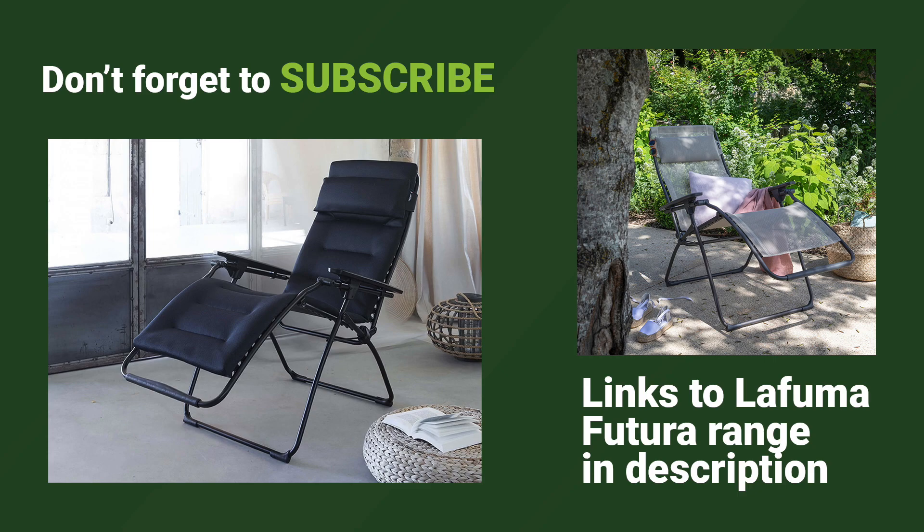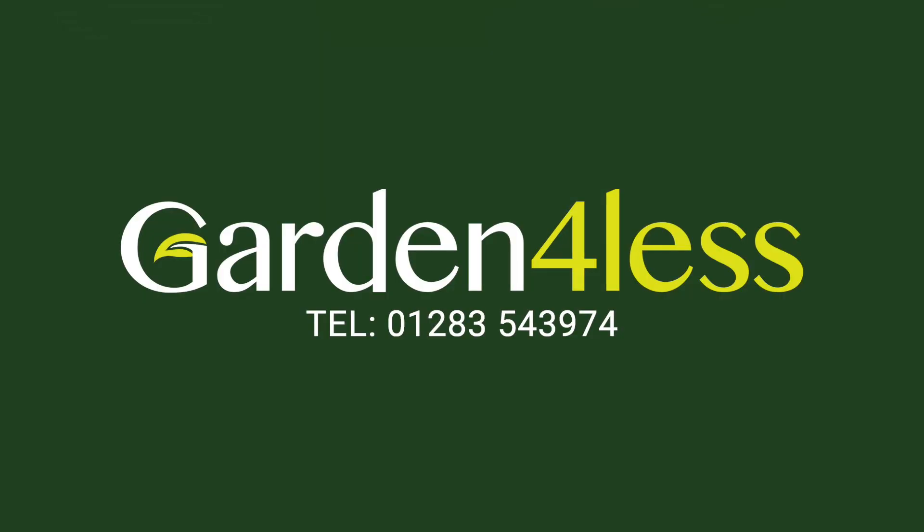For more videos like this one, don't forget to subscribe to the Garden for Less YouTube channel.